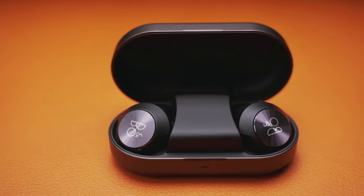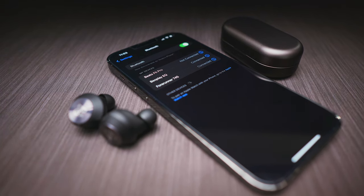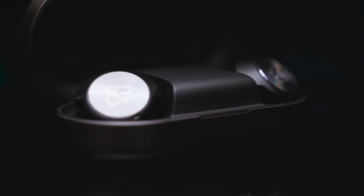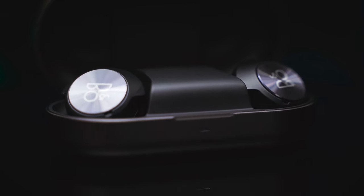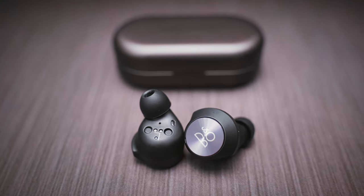Bang & Olufsen has never wanted to give you a best-buy product, and I don't think they ever will. The Beoplay EQ buds might seem crazily overpriced, but they were not meant to be cheap or accessible for the average customer in the first place. They also lack some functions you can find on earbuds which cost half or even less than that. But the high-end category is not about features and specifications — it's more about that premium feel and uniqueness, and you certainly get that with the Beoplay EQ. Premium materials with flawless build quality, great comfort and most of all the most plush sound signature possible. But everything else is mediocre or average at best — battery life, touch controls, software features, connection, phone call quality.